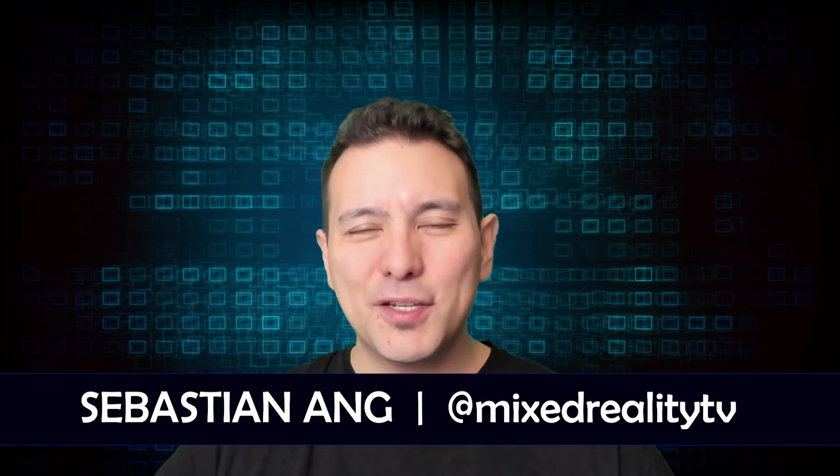Hi and welcome here to Mixed Reality TV. My name is Sebastian Ang, and if this is your first time here and you're just as excited about VR and AR as me, then subscribe now and click on the bell button so you don't miss anything.